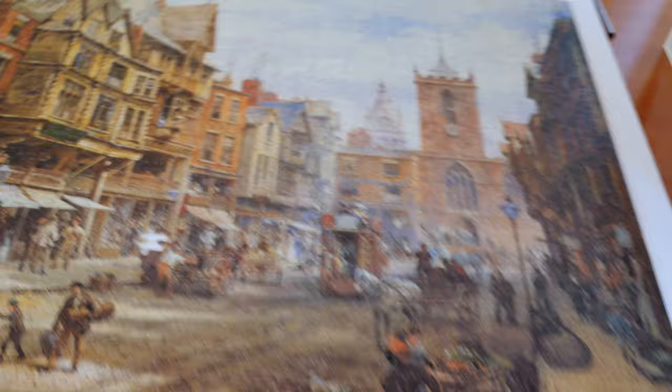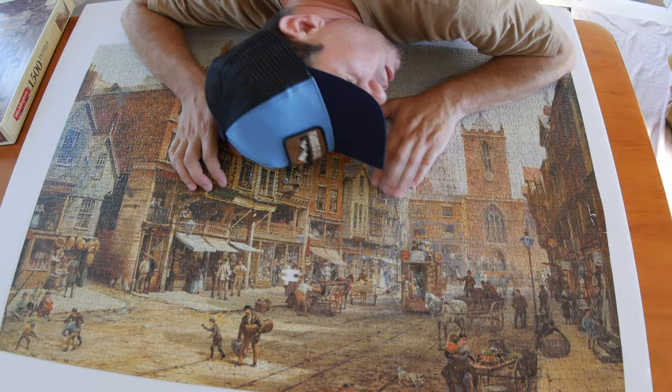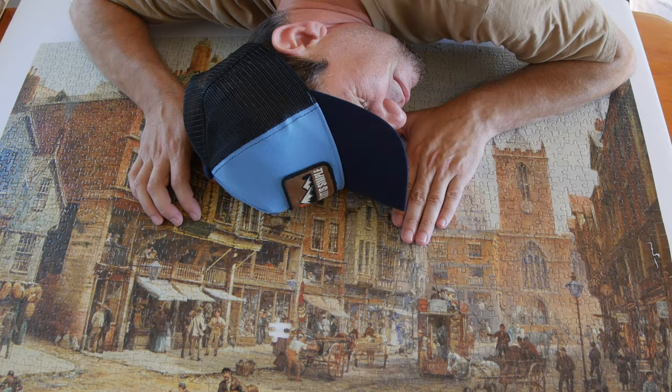Interestingly enough, I discovered one piece that had a very different blue color, and it seems like this marks the very center of the puzzle.